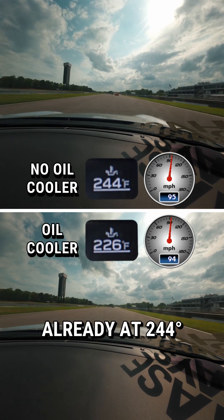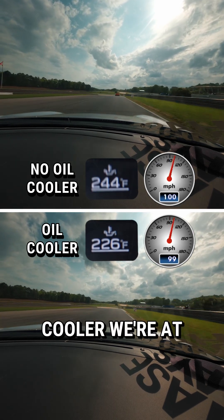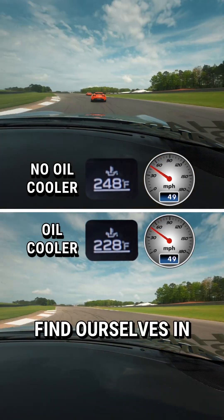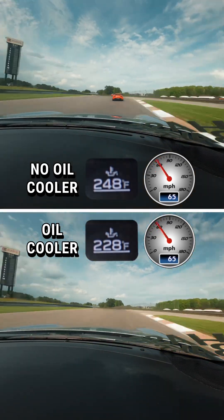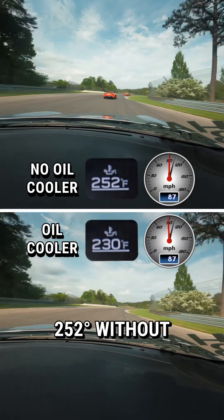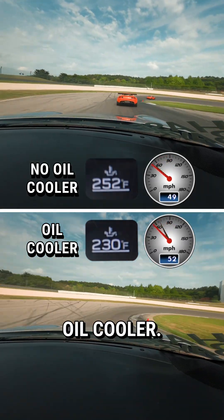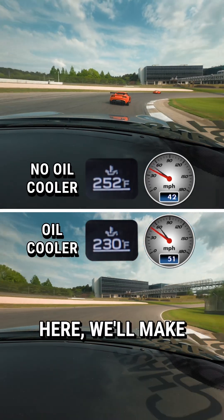You can see here that without the oil cooler we're already at 244 degrees; with the oil cooler we're at 226 — nice and cool. Heading to turn five, we find ourselves in a little bit of traffic heading to the museum turn. We're already at 252 degrees without the oil cooler, 230 with the oil cooler.